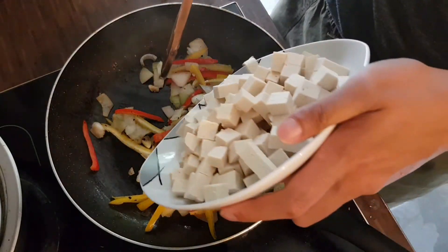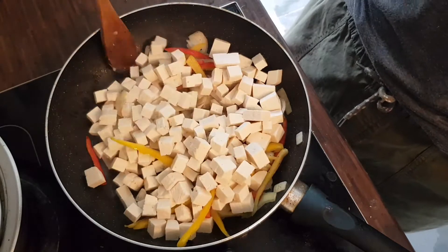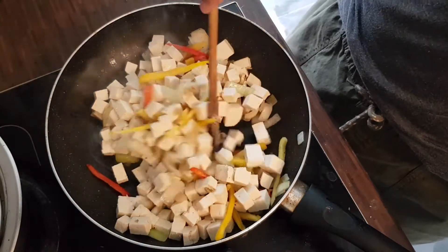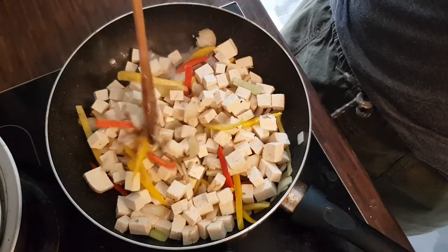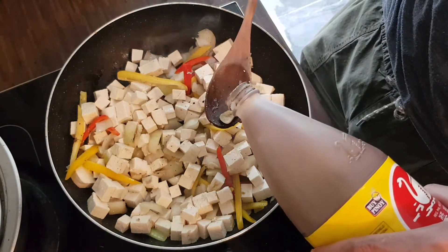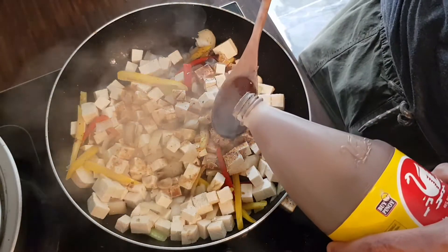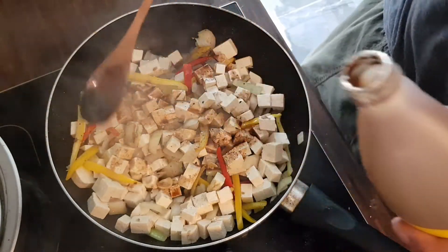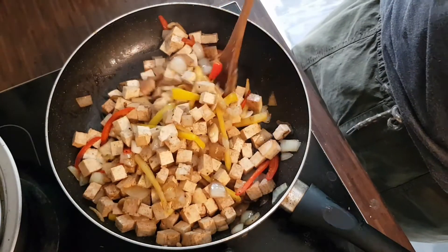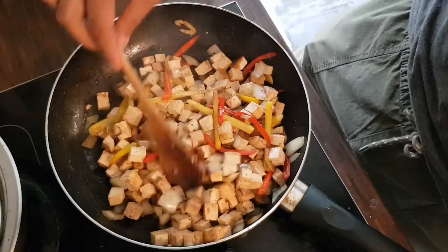Then we add the tofu. Let's pour in a little bit of soy sauce. My ratio has always been three to one — that is three spoons of soy sauce to one spoon of vinegar, which I usually add on the latter part.